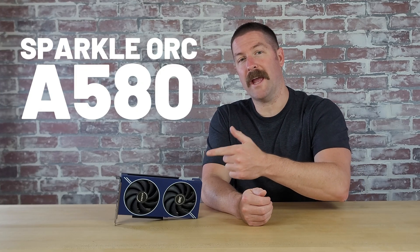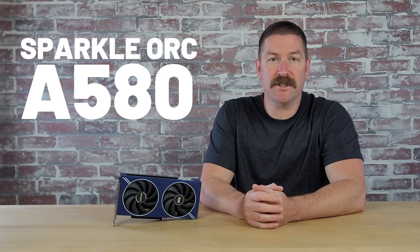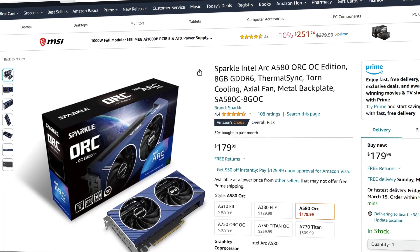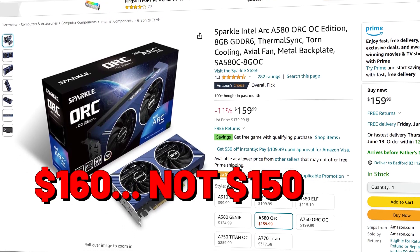I used this Sparkle Ork Intel A580 graphics card in a budget gaming PC build and wanted to do a review on it to help you decide if it would be a good option for you. I bought this card a few months ago for $180, which I thought was a pretty good deal for a card that promised to be a solid 1080p performer. However, the price has changed and you can now get it for $150. But even with the price drop, should you get this A580 from Sparkle?